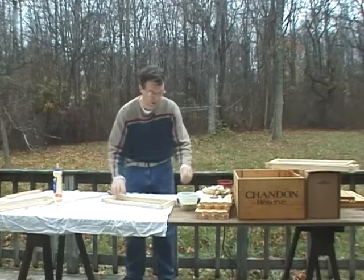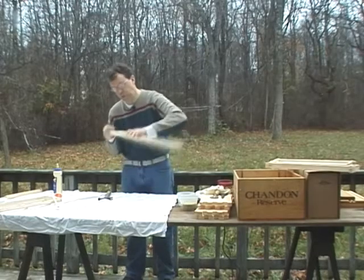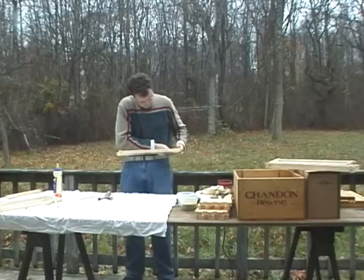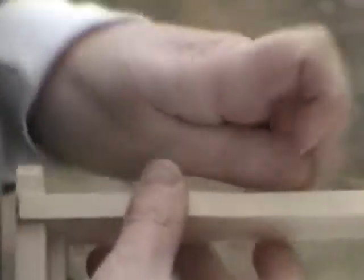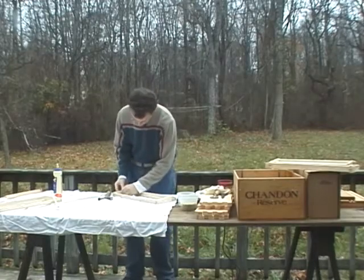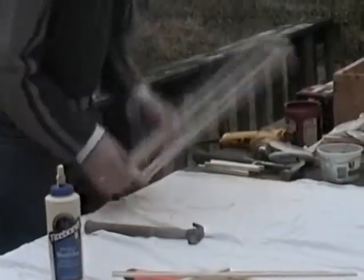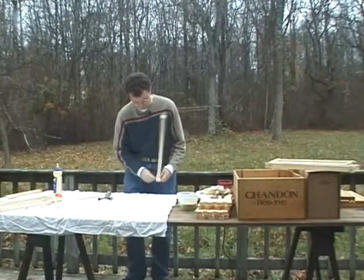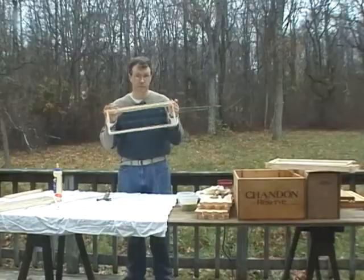I'm going to wire a second one so you can see the full process: put the nail in partway, feed the wire across. Sometimes the little holes in the sidebars are not quite opened up and you have to take a nail and push them open, but that's not much of a problem. Wind one end of the wire, wind the second end, hammer the nail the rest of the way in, wiggle it — and the second frame is done.